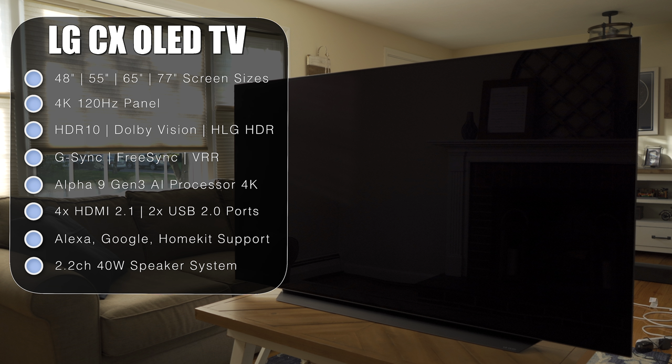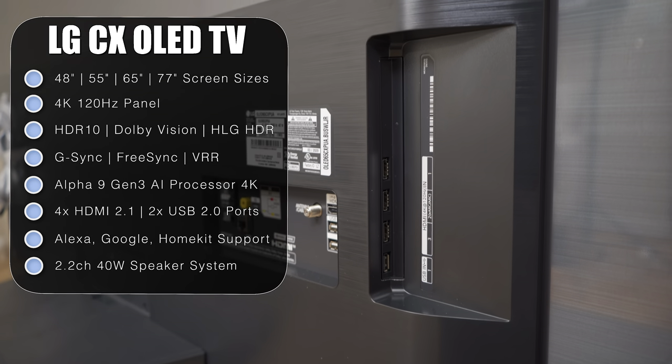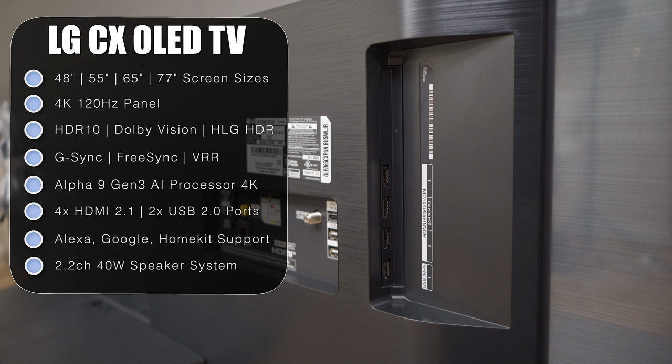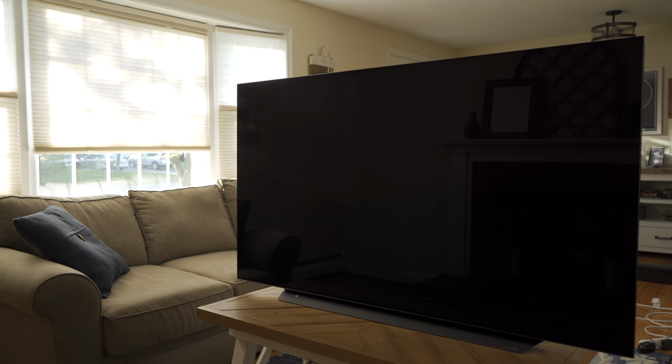The TV comes in 55, 65, and 77-inch screen sizes, with a 48-inch version available later in 2020. It's a native 4K 120Hz panel supporting HDR10, Dolby Vision, and Hybrid Log Gamma. It also supports G-Sync, FreeSync, and HDMI 2.1 VRR. It has LG's Alpha 9 Gen 3 AI processor, four HDMI 2.1 ports, two USB 2.0 ports, Alexa, Google Assistant, Apple HomeKit, and a 2.2-channel 40-watt built-in speaker system.